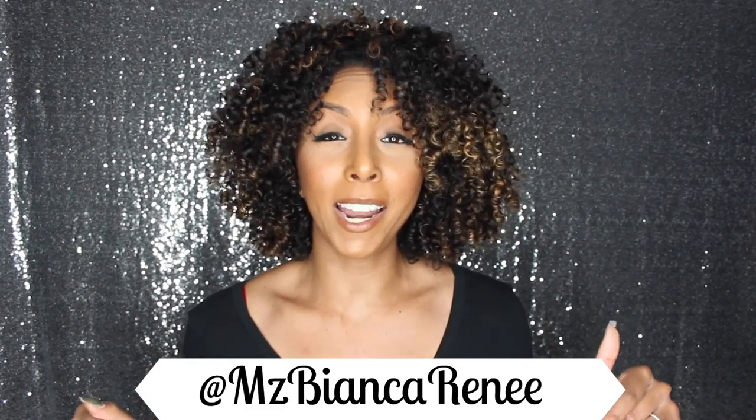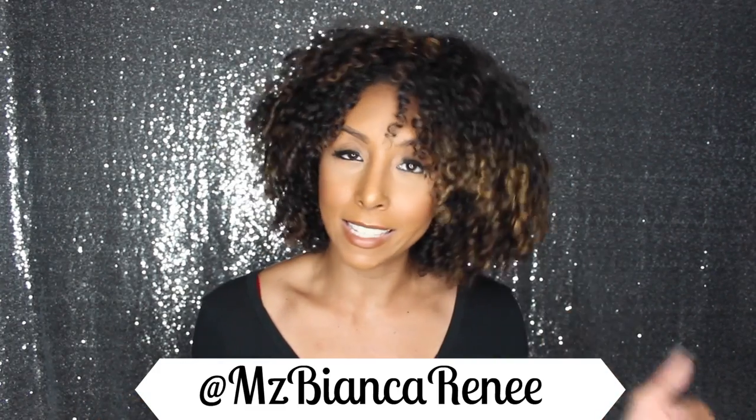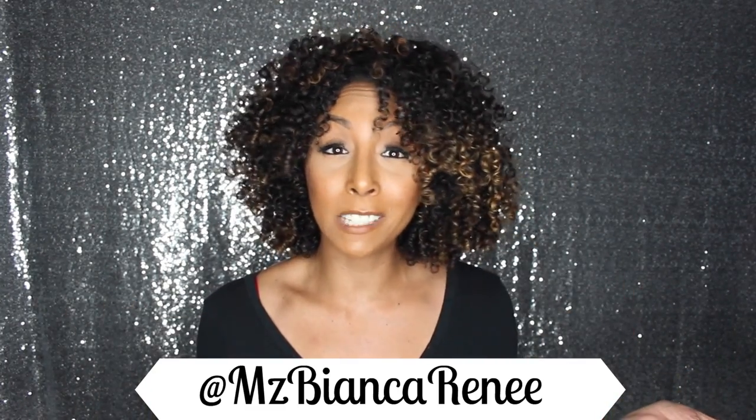If you haven't followed me yet, make sure to follow me on Snapchat at Ms. Bianca Renee to see all my behind-the-scenes and be the first to know what my next video is gonna be about. If you like this video please give it a thumbs up and subscribe — I post new videos every Sunday. I'll see you guys next week, thanks for watching Bianca Renee Today.